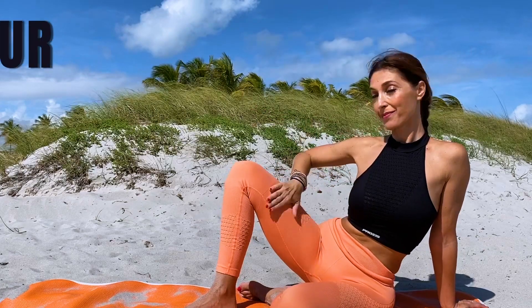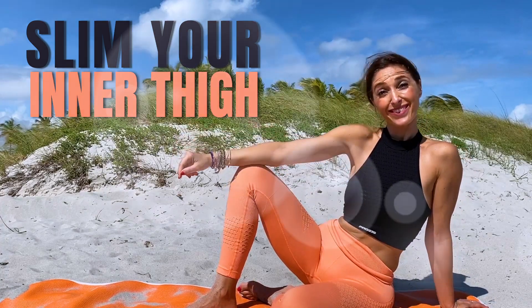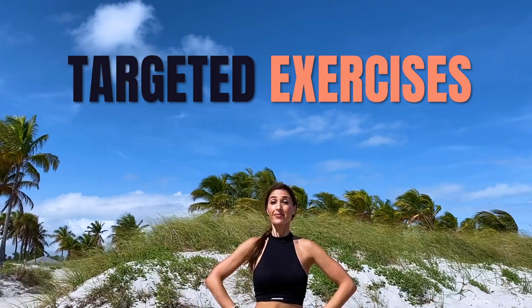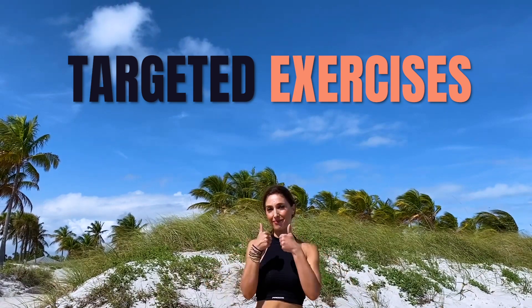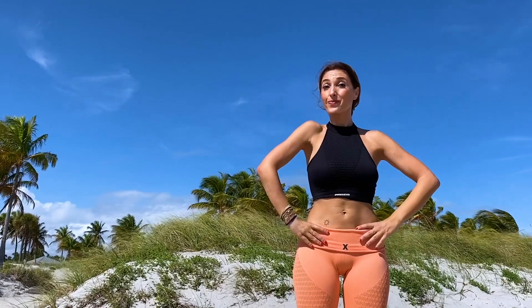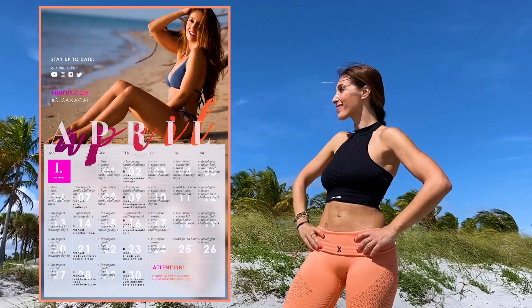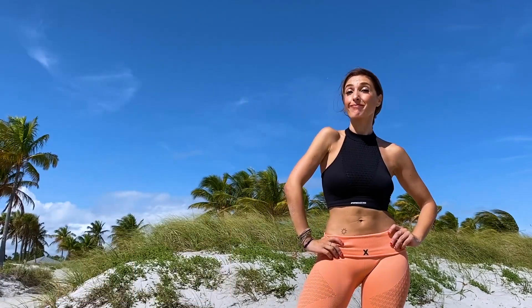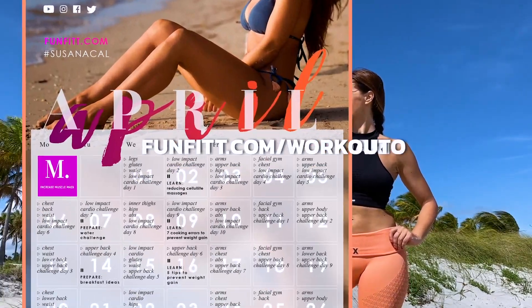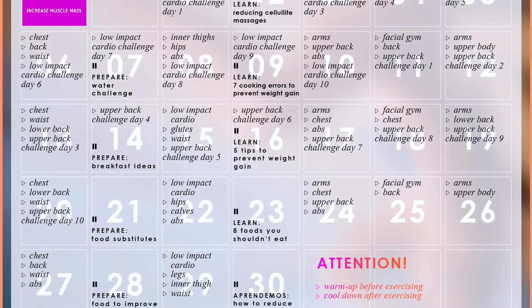Do you want to slim and tone the inner part of your thighs? So don't miss this routine. We will do targeted exercises that will help you burn more carbon fat and save your time. And if you also combine it with my monthly workout plan, you will see how your change is going to be spectacular. There are 3 workout planners, so choose yours by going to fanfit.com slash workout. We look forward to welcoming you.